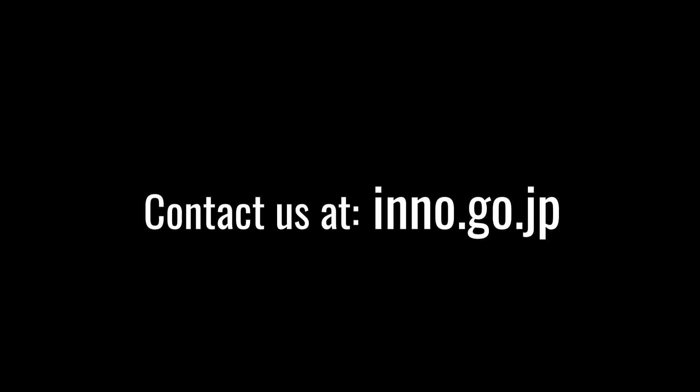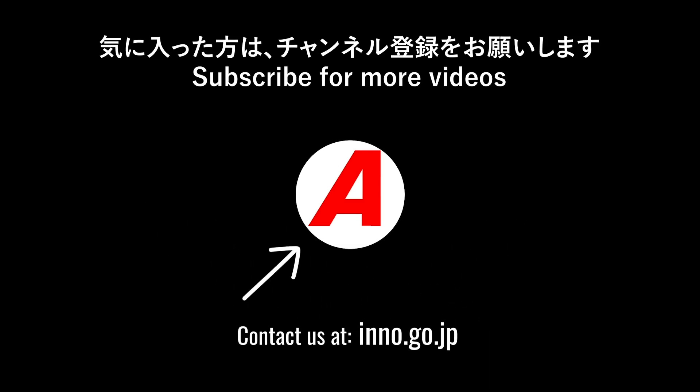To see more videos just like this, be sure to visit our channel and click the subscribe button for more videos in the near future. Thanks for watching! I'll see you next time!